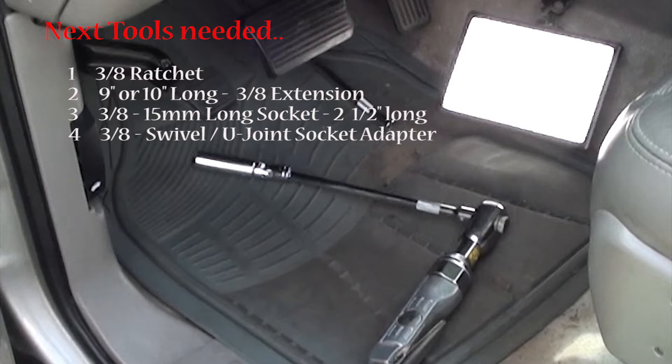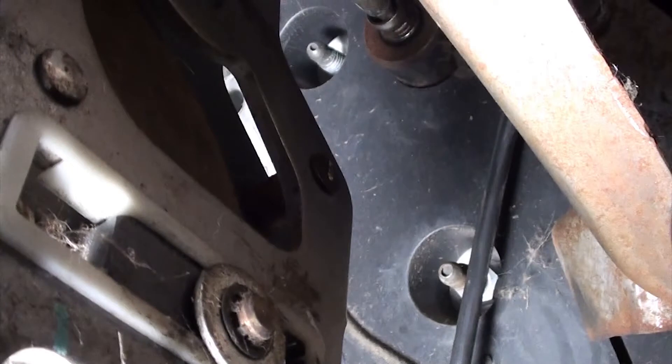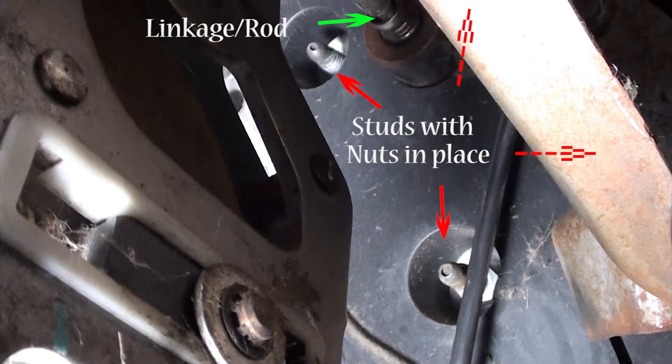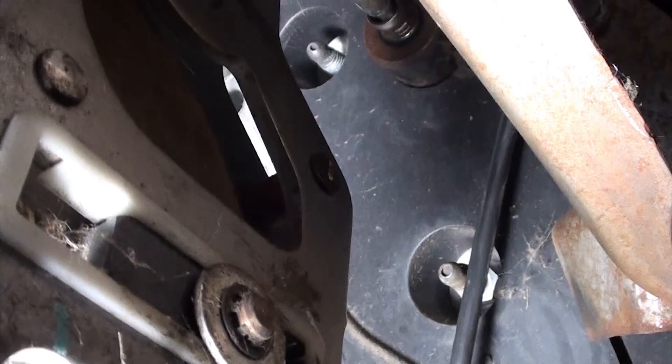Now comes the fun part — here are the tools you're going to need. We're looking for the four studs and that rod that comes through the firewall. Here are two studs with the 15mm nuts in place, here's the rod, and there are two more studs right behind. You can see the four studs and where they're at. If you notice, there are plastic holes where the stud goes through, and at the bottom is the nut. That hole keeps your socket in place — just put the socket in the hole, feel for the nut, make the connection, and start removing it. As you're removing it, this plastic hole helps keep the socket in place.